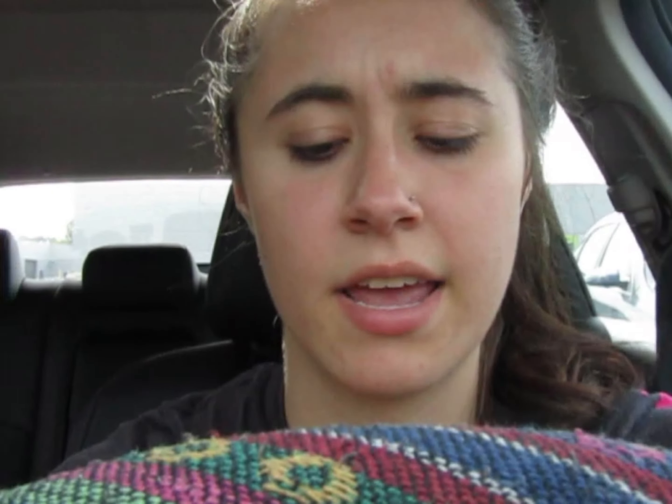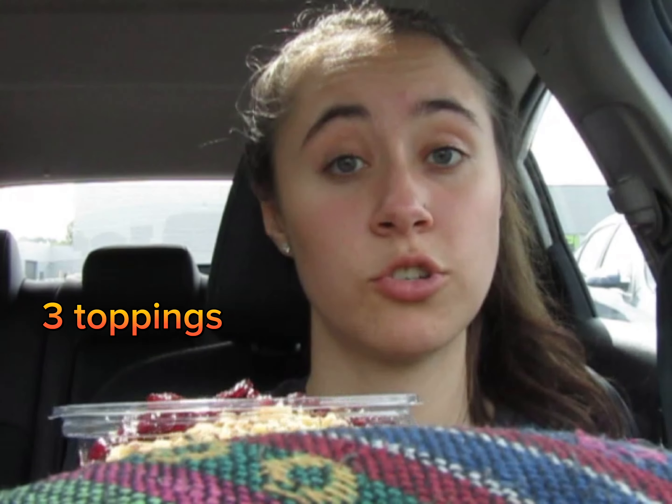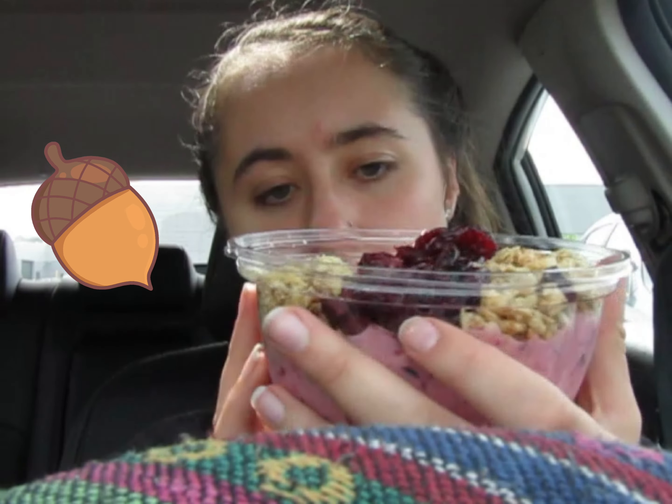For this type of bowl I got, I had the option to choose a couple different toppings and a base. The base was strawberry, and I got granola, dried cranberries, and walnuts. It's really pretty — it was about nine dollars. I got something else too but I can't quite remember. I'll be trying this and rating it out of ten.